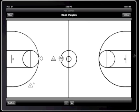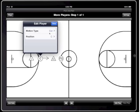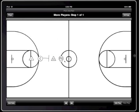After I'm done setting up their positions, I just hit Next and start moving them where I want to go. I'm going to have the center come up and set a screen on the guy guarding the point guard. Then I'm going to have the point guard use the screen and go around the guy guarding him. In the next step, I'm going to have the opponents react to how the guys with the ball moved. And I'm also going to have the center cut towards the basket.